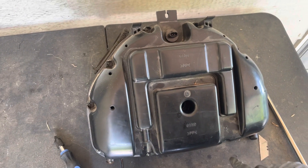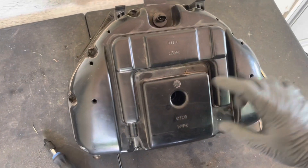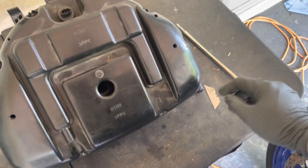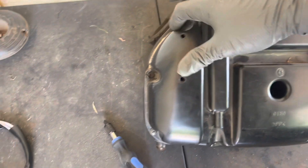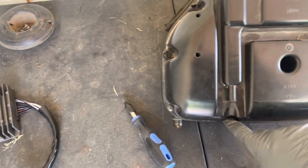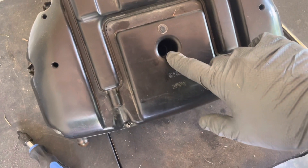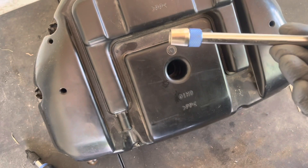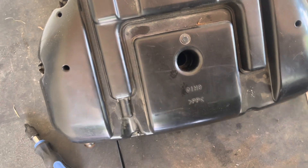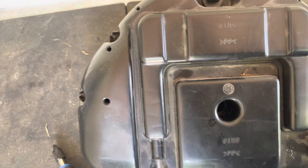To take off the top of the airbox on these Gixxers, you've got 1, 2, 3, 4, 5, 6, 7, 8, 9, 10 screws on the outside. Then inside this hole there is a screw, so you need to get yourself either a long extension with a bit on it or a long Phillips head screwdriver to get that out. So we'll go ahead and start taking the screws out.